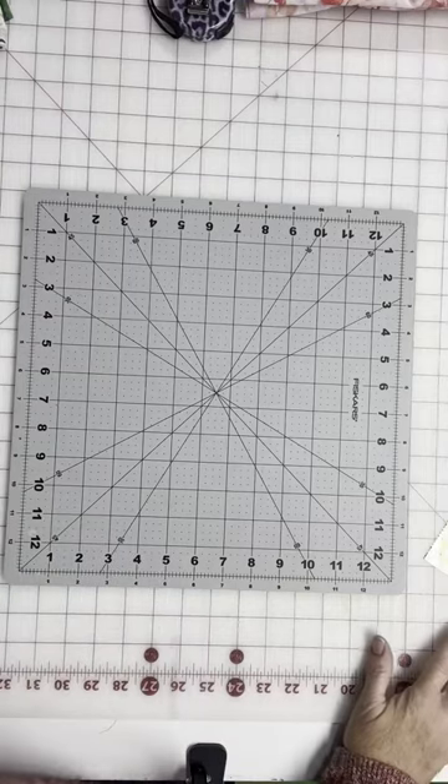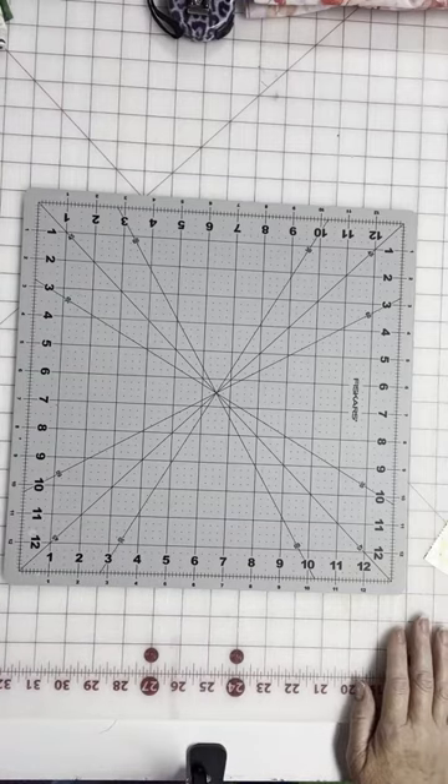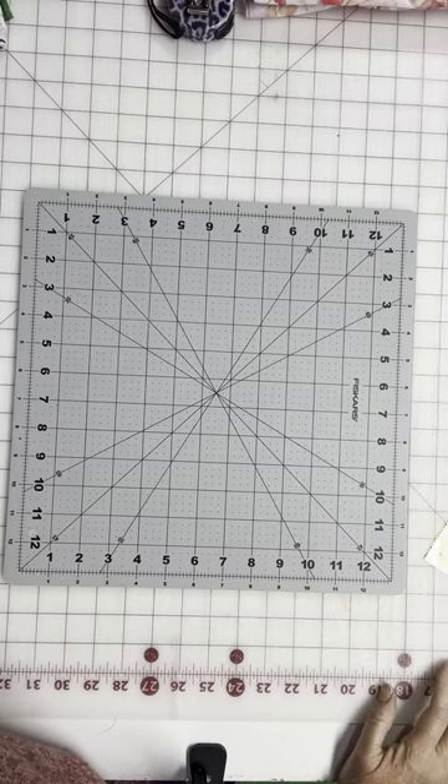I have had several questions about how to make a wonky block in the video that I recently did. Well, today you find out the answer.